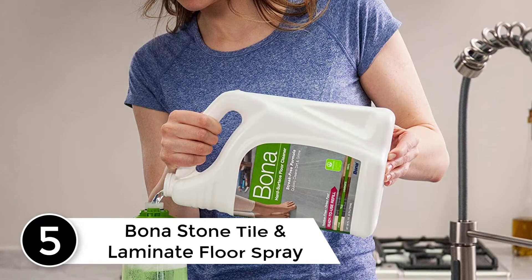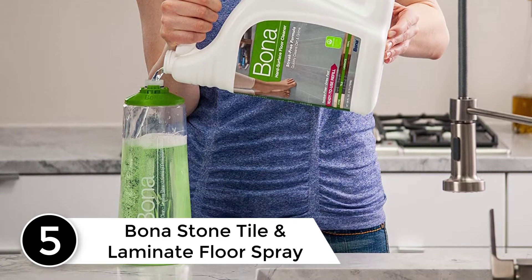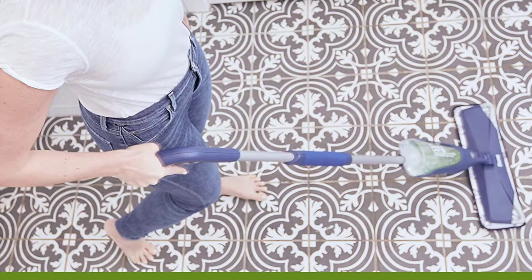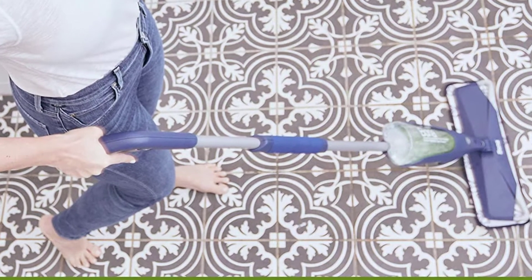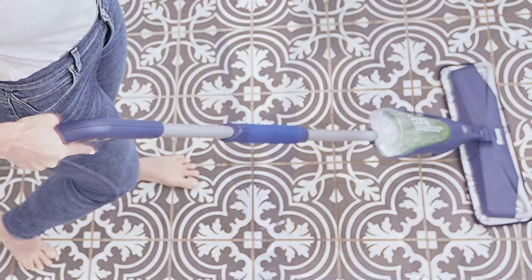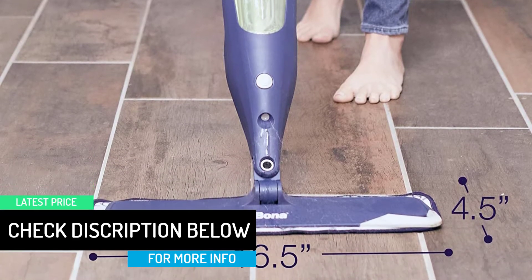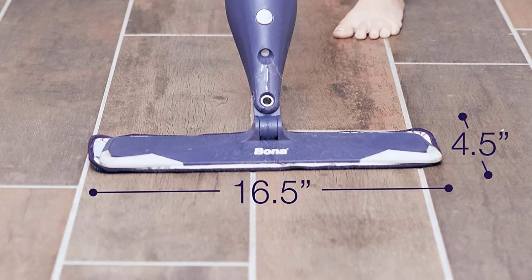Starting at number 5: Bona Stone Tile and Laminate Floor Spray Mop for Tile. Bona is a popular manufacturer of mops and other cleaning products, and they have been manufacturing products since 1919. The Bona Stone Tile and Laminate Floor Premium Spray Mop was designed to be a premium mop for all hard surface floors, especially tile flooring. Unlike other mops, this one is considered to be an all-in-one system that provides a streak-free clean. It was designed with an extra-large mop head which will allow you to clean areas up to 40% faster than with most other mops.